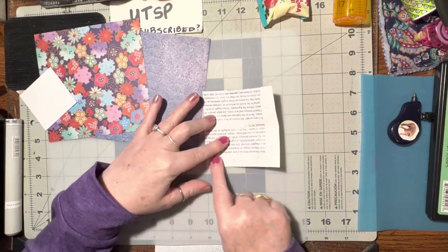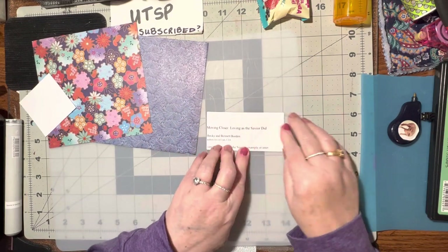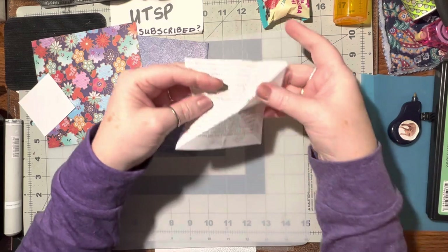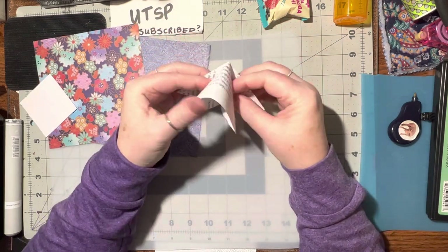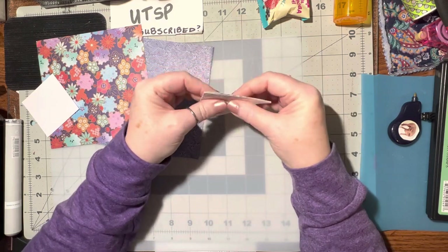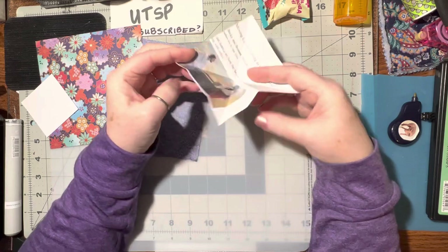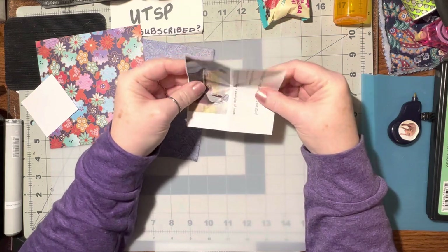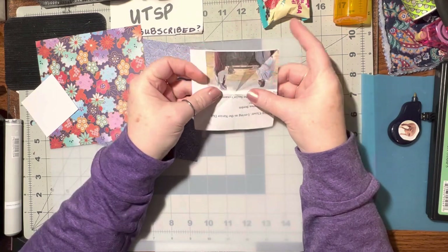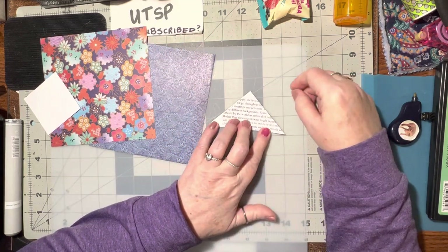Now we're going to take and do a hamburger fold — fold this one over here to make a hamburger fold. Then we're going to open it up. You're going to take the two hamburger folds and push them in and hide them inside of the two triangles. So it's just a matter of doing the two triangles, then fold it over to do the rectangle, and then tuck those rectangles in. Now we've got a nice shaped triangle.